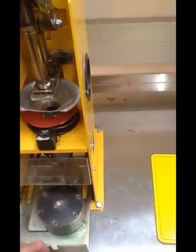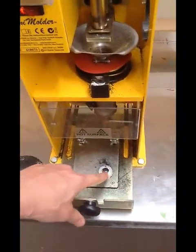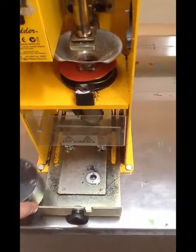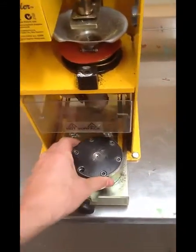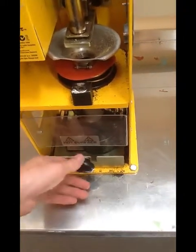So this bottom section here, this is where the mold goes. This is the mold here. You can see it's got a little hook thing there. This is the mold, and then we just push it in, and we start stamping.